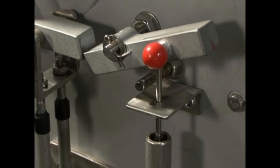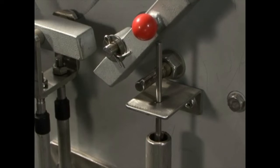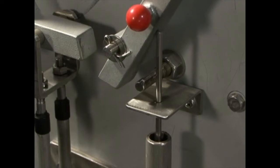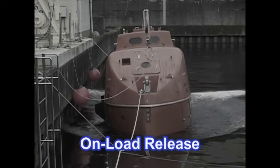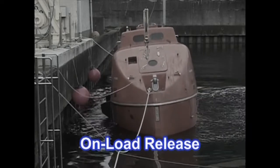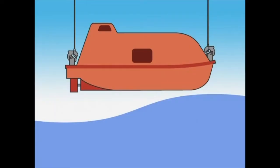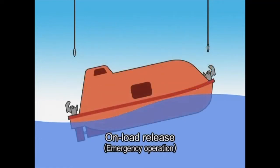However, in the event that the hooks have not released, it is necessary to conduct an onload release. The onload release should be reserved for emergency use only — when the hooks are not released due to malfunction of the hydrostatic unit, or when seas are rough and normal offload release is not advisable.